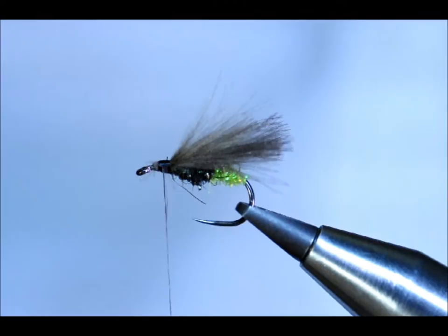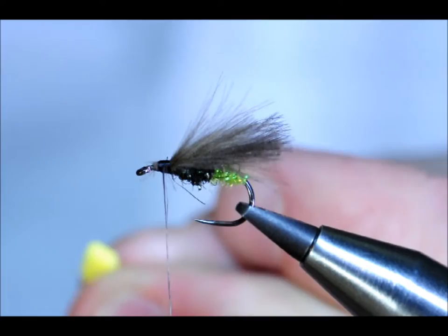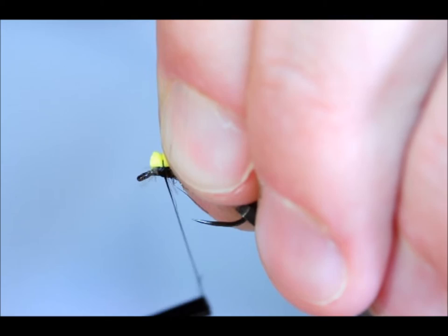Take off a small oblong piece — you can see here — and just get rid of the sharp corners on one end. So what you're left with is this V shape. Now what this is meant to do is help you sight your fly easier when you're fishing.